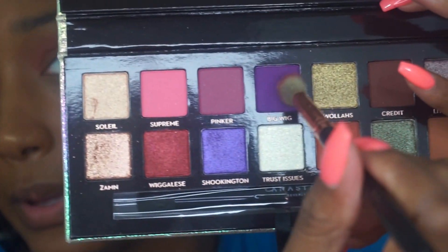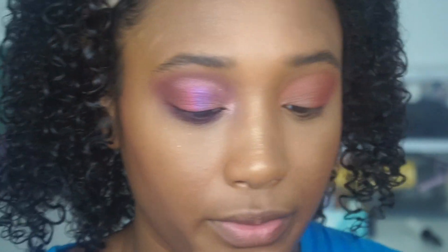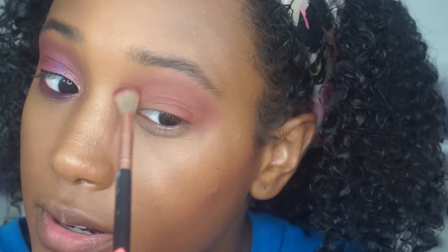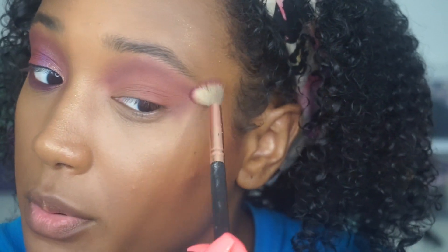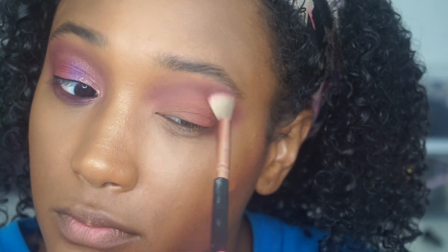Going into the color 'Big Wig' now. This is a Doe Foot color brush — I'm not sure of the name or style but it's from Doe Color. I think this is like a set I got on Amazon. I'm going to put this right above the crease color going into the brow bone, and bring that out into the outer corner, the outer V — kind of just smoke that out.